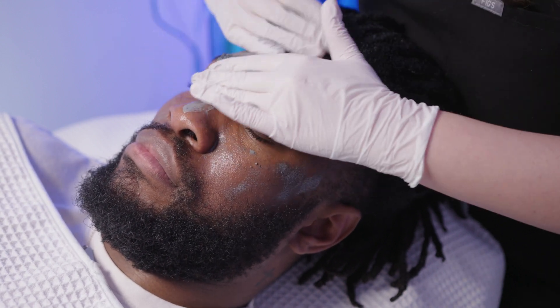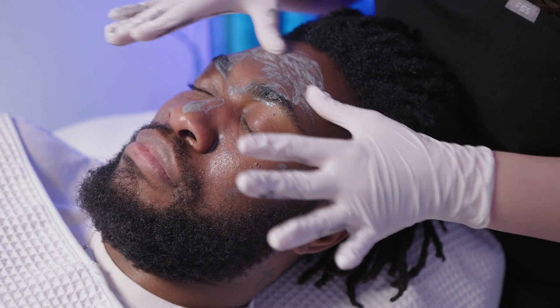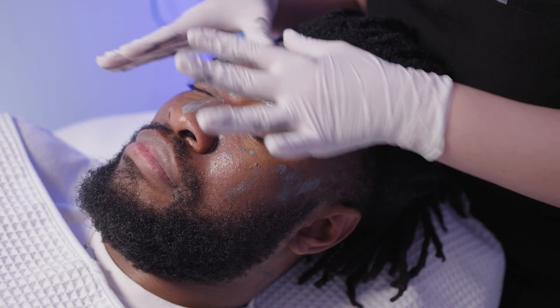The second step of this facial is lymphatic drainage, which really helps to de-puff the face and stimulate the lymph nodes.